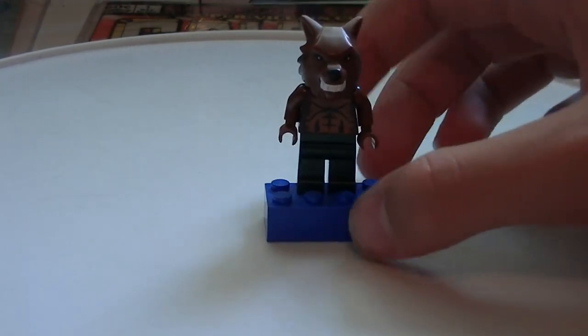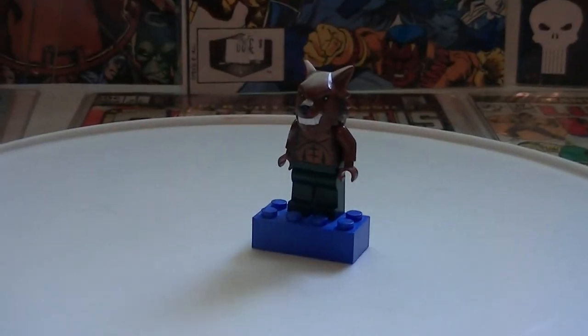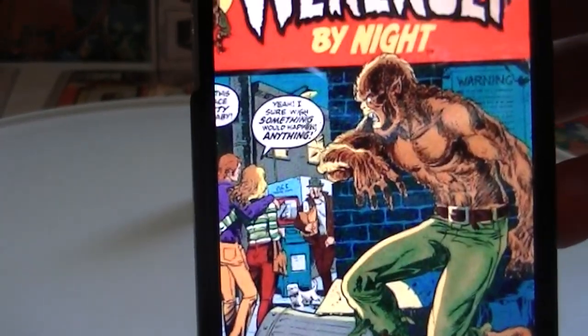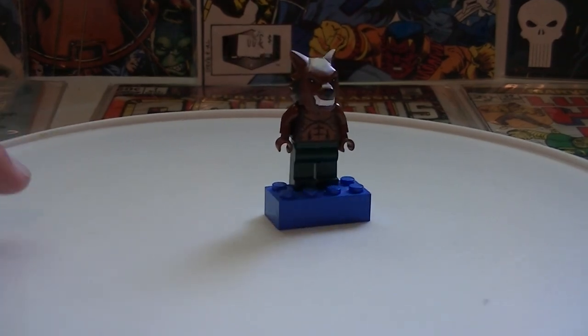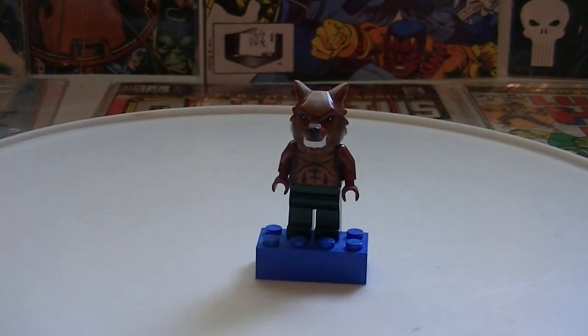This next character is very, very not a well-known character. Most people don't know who he is. This minifigure is not painted — it's just thrown together — but it is actually very accurate. The character is Werewolf by Night. Basically how I made this guy: I took the Monster Fighters werewolf head, got the Monster Fighters bat body and took off the wings, put on some brown arms from a Lego Chewbacca, and got some kind of dark green pants. That's pretty much all I did.